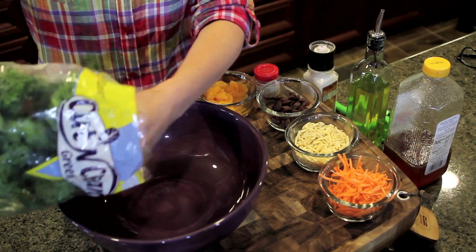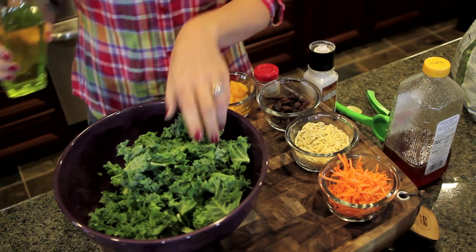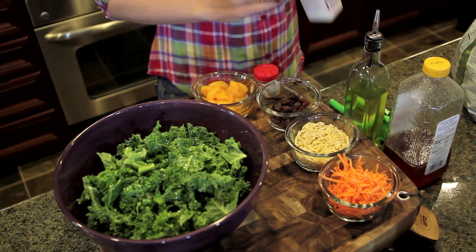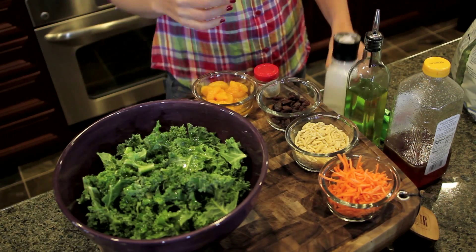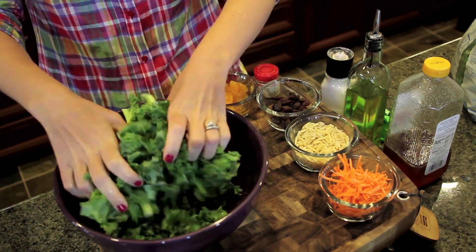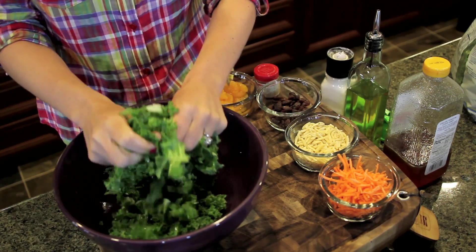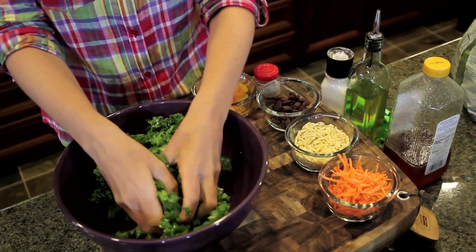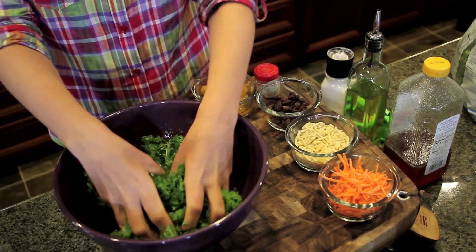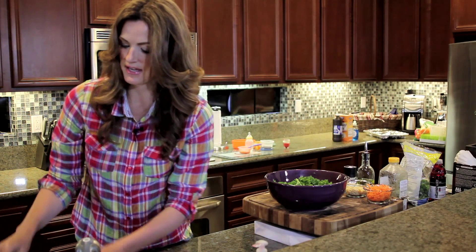I'm gonna take my pre-washed kale and put it in the salad bowl — a nice hefty serving. The next thing I want to do is break down the fibers in the kale by massaging it, so I'm gonna add a really hefty dose of olive oil as well as some sea salt. What this is gonna do is break down those tough fibers. You really want to get in, get down and dirty, and massage your kale. You can see it's turning a really beautiful green color and it's going to soften the leaves just a little bit. Make sure all the leaves are coated with the olive oil and sea salt, breaking down those fibers.